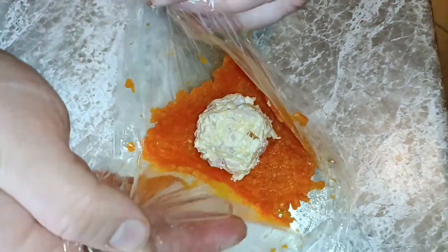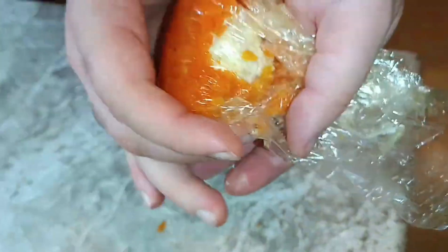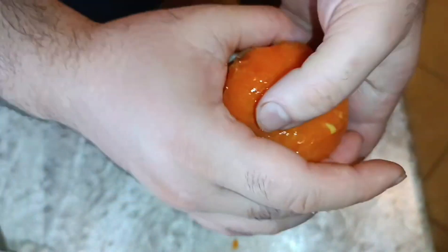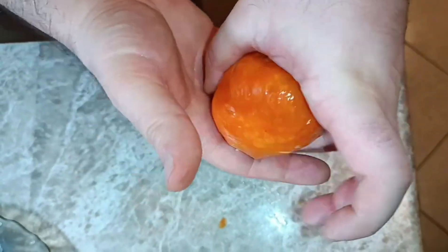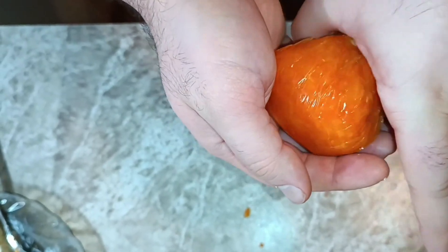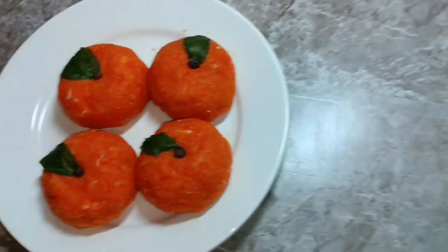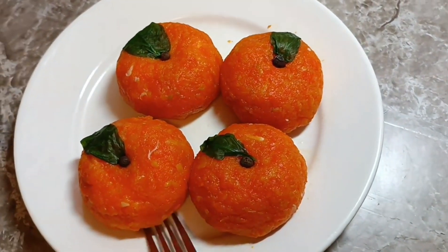Складываем. Добавляем такой шарик в мандаринку. Наш салат мандаринка готов. Теперь будем пробовать.